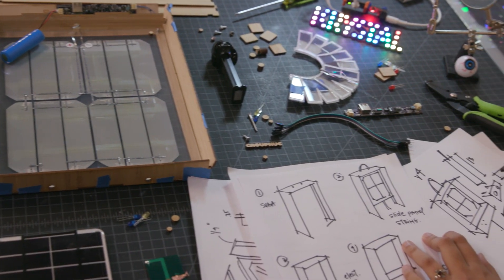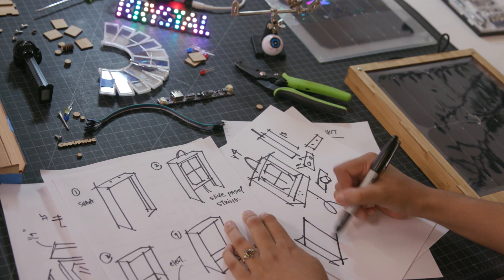I studied industrial design at Georgia Tech and I really love making and building things with my hands. For over six years I led the product design team at littleBits, a consumer electronics company in New York, where I learned everything there is to know about product development.